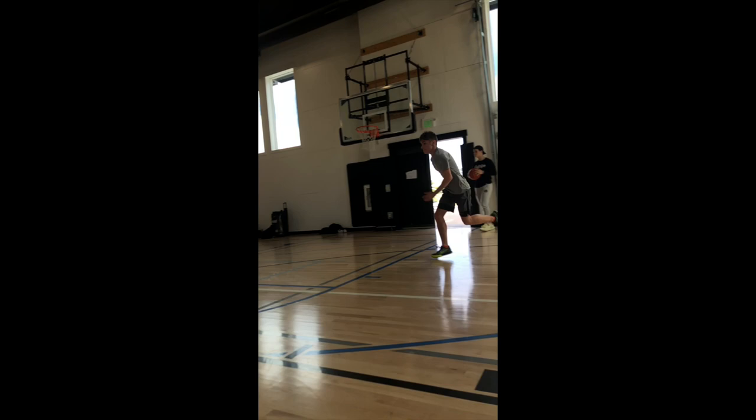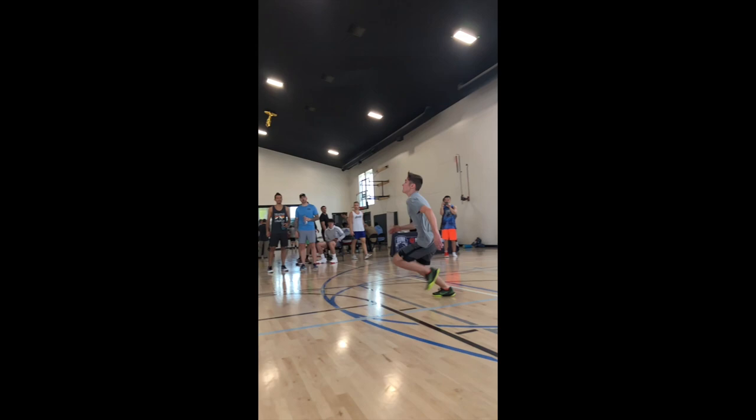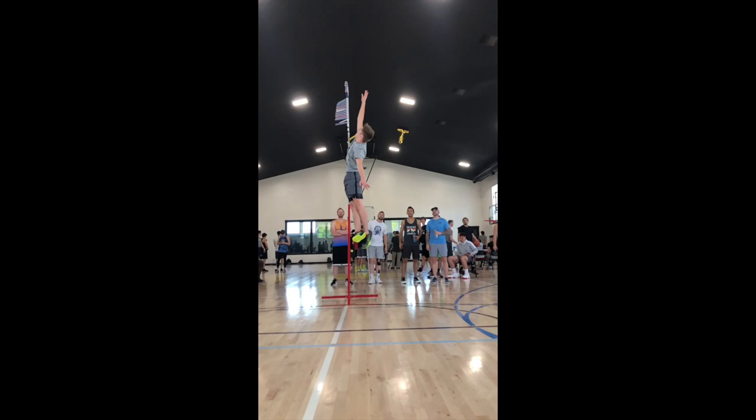On the screen now is a video of my max vertical jump test at Dunk Camp 2019. I'm personally a speed jumper so I thought it'd be good to show you what it looks like in slow motion.